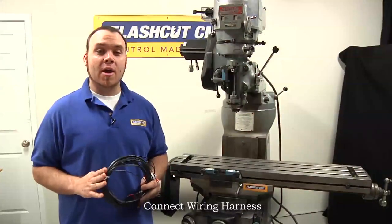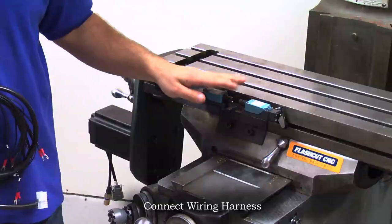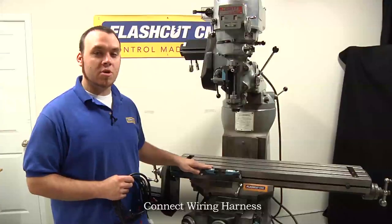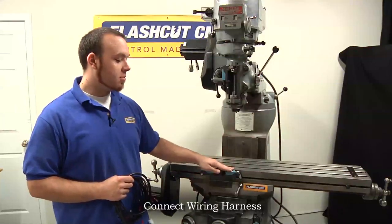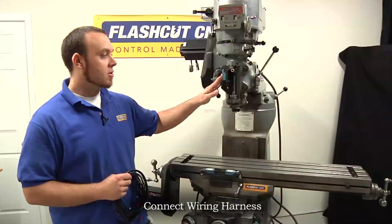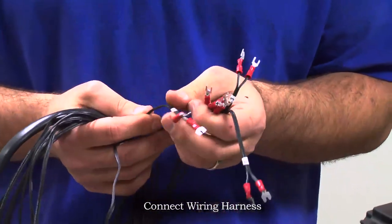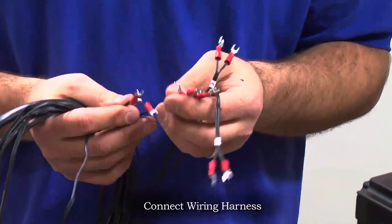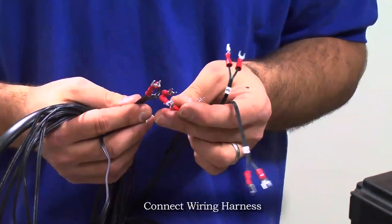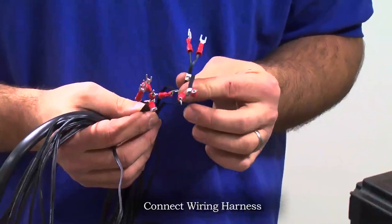Now that our switches are mounted we're going to connect up our wiring harness to connect to our controller. Starting with the X axis, then moving on to Y and Z. Make note of which switch you're wiring: X minus, X plus, Y plus, Y minus mounted on the back, and Z plus. The wiring harness is numbered by input line: input line one is X minus, line two is X plus, line three is Y minus, line four is Y plus, and line five is Z plus.